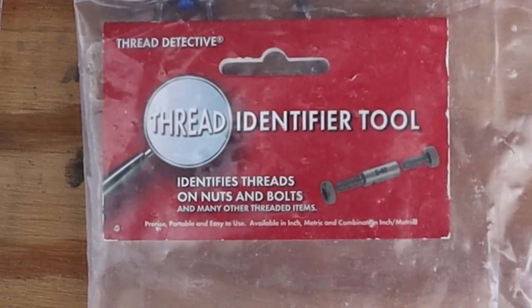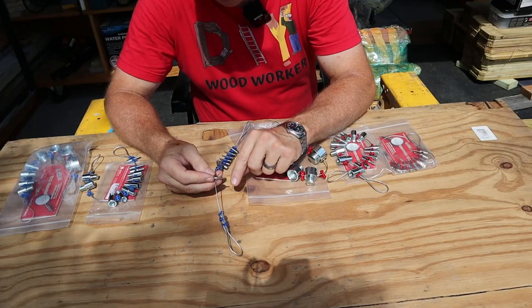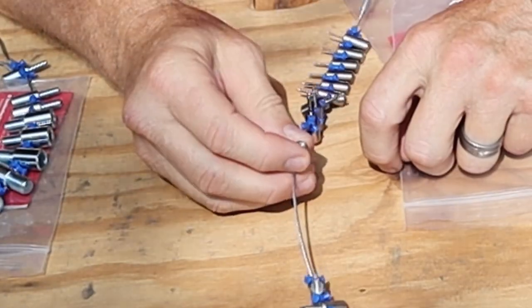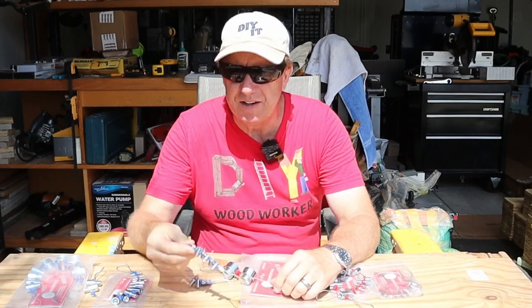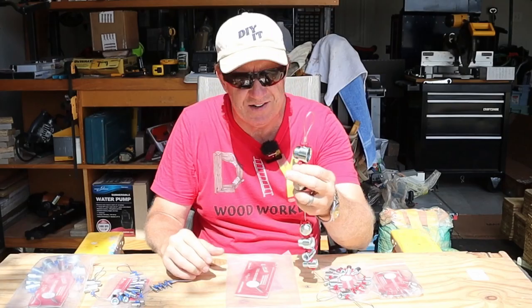Our first tool is going to be these thread identifiers. With this tool, you determine the nut size on one end and the bolt size on the other. It comes in metric and standard sizes — the blue spacers are metric and the red spacers are standard size.